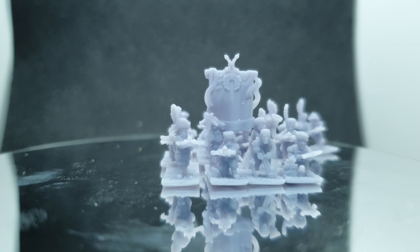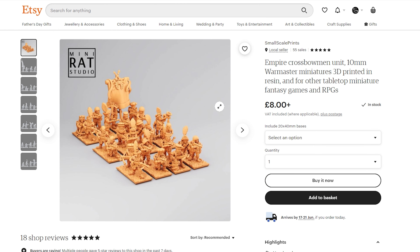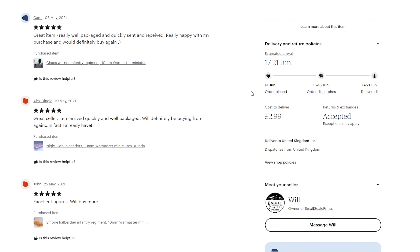I can honestly recommend Small Scale Prints if you're on the prowl for a UK seller of Warmaster 3D printed resin minis. Price-wise they cost about 8 quid for 6 strips, with postage being about 3 quid for the UK. Please check out his Etsy shop linked directly below and let him know the Wolf sent ya.